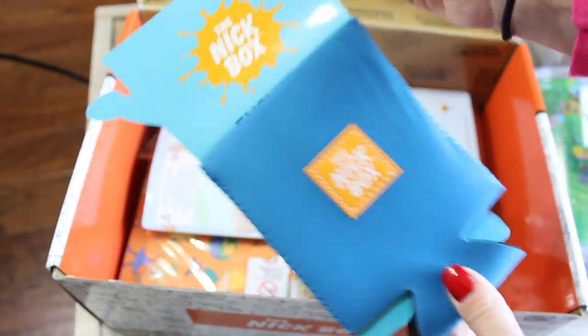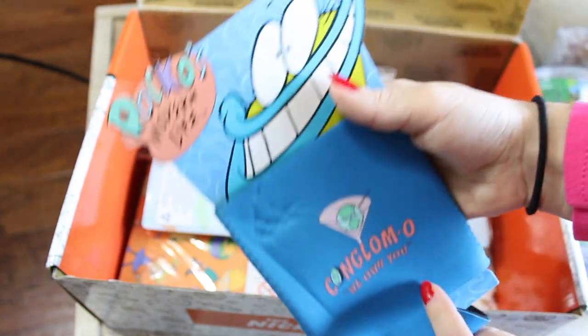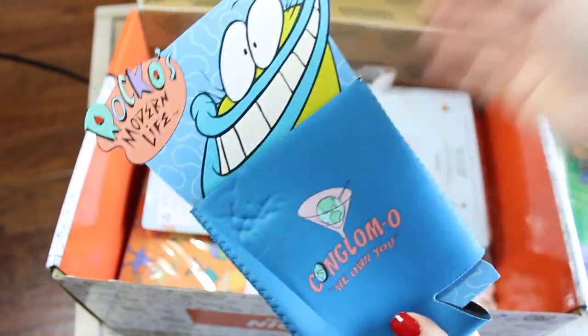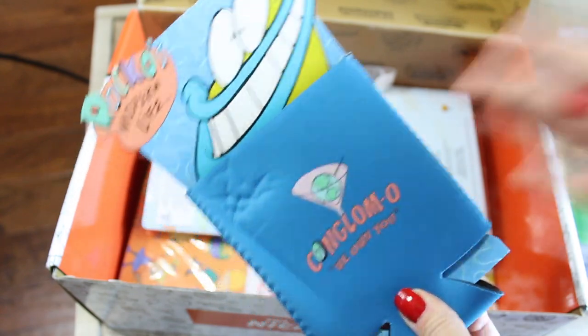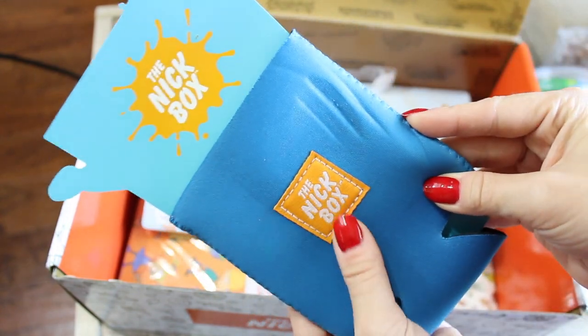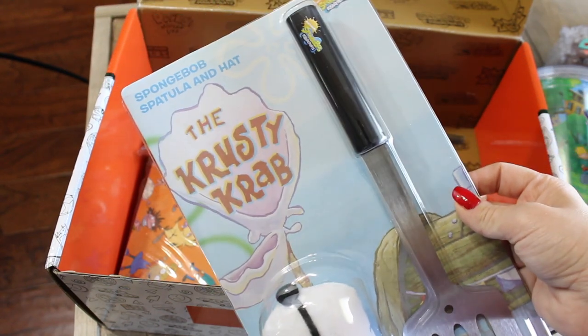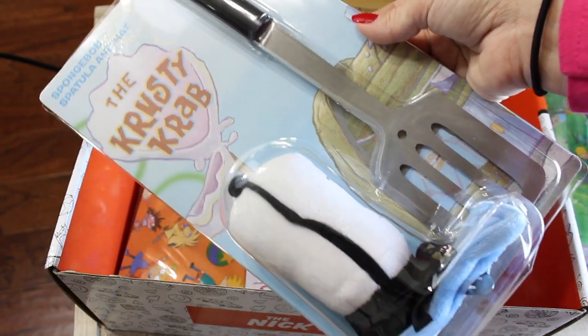The next thing I'm seeing is a glove for your canned drinks, and that's pretty cute. On the back it has a Rocko's Modern Life theme. We did get a few Rocko's Modern Life items in the last box — I got the really big towel and stuff. On the back it just says the Nick Box. Guys, I am seriously freaking out right now.